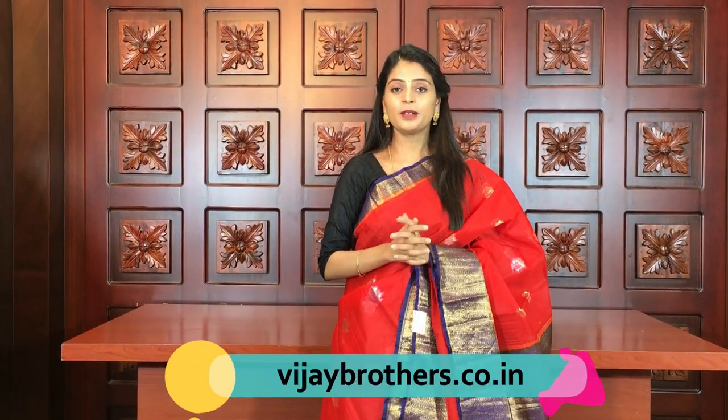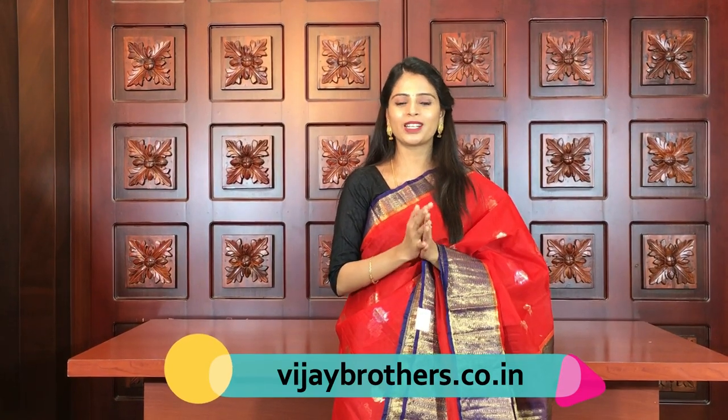If you want to make a direct purchase, please give us a message on our WhatsApp number. There is a link in the description. If you are in Hyderabad, please visit our stores. Our branches are at Hydernagar, Ashoknagar, and Kottapit. Please visit and see our beautiful collection. Keep smiling, and until then, subscribe to Vijay Brothers and click the bell icon. Take care. Bye-bye.